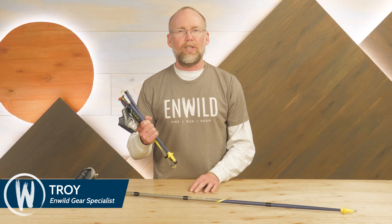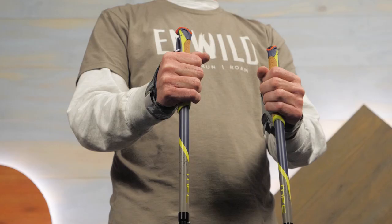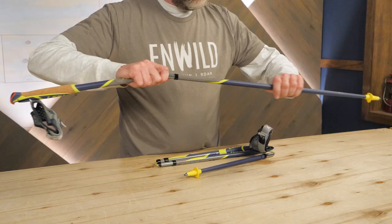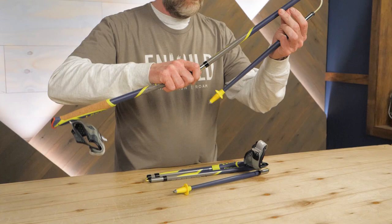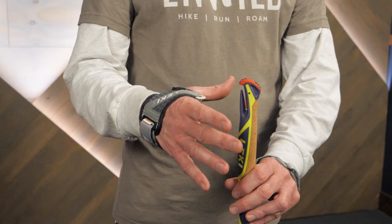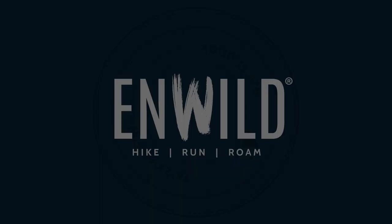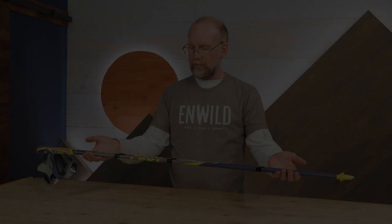Hi folks, I'm Troy from InWild and these are the Lecky MicroFlash carbon trekking poles. If you're looking for low weight and strong material in your poles, carbon fiber is a great choice. These fixed length poles fold up for easy transport and feature easy to use but secure grips. Let's check out the details.